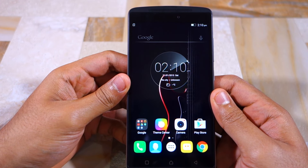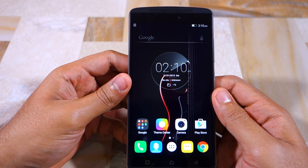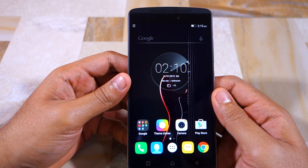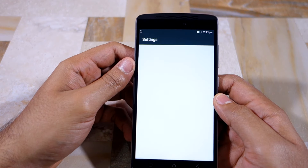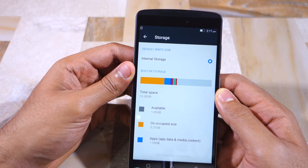This is the stock home screen of the Lenovo Vibe K4 Note. The home screen is pretty similar to what is found on other Lenovo devices. The first thing we'll do is head over to the settings menu and see how much free storage space the handset has out of the box.